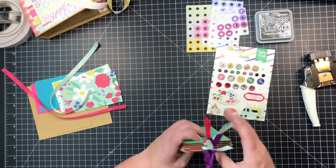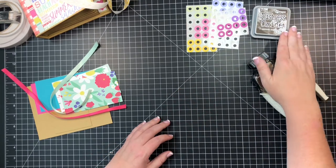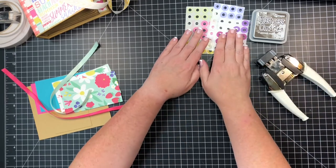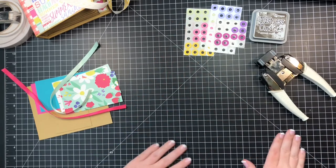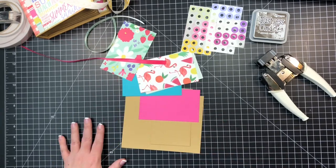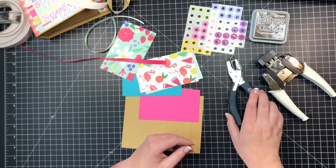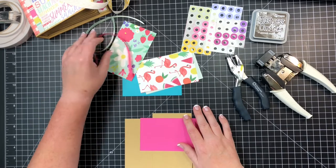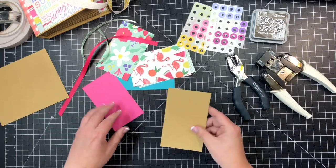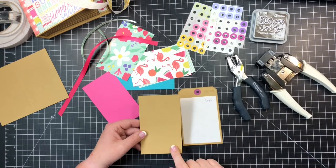I'm going to make sure I have my distress oxide in ground espresso, my large angle punch, some reinforcement labels, my ribbon pre-cut. I'll also need my hole punch — this is a regular one-quarter-inch hole punch just from an office supply store, because that is exactly what matches those reinforcement labels.